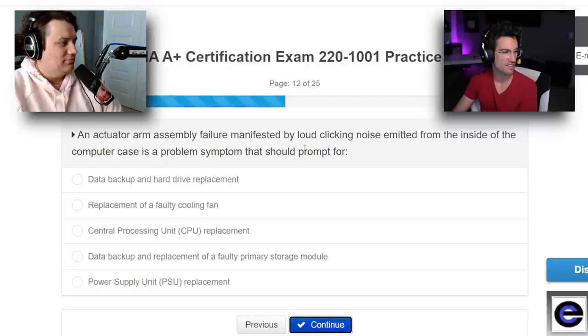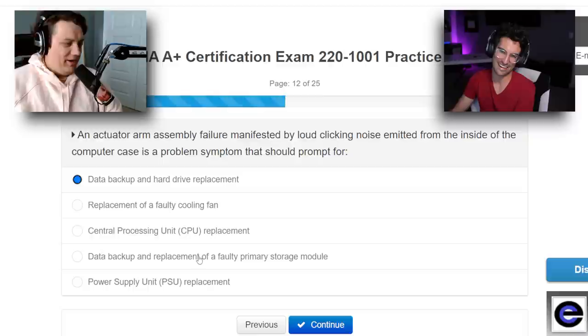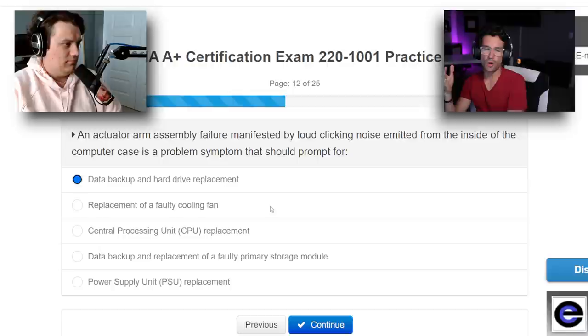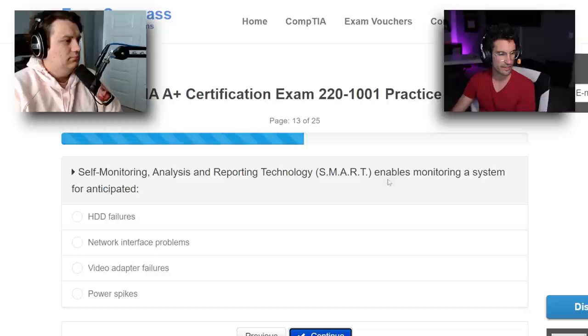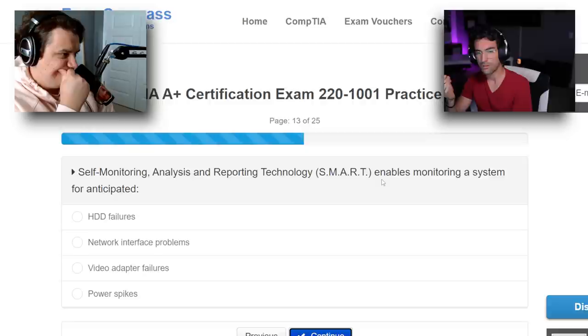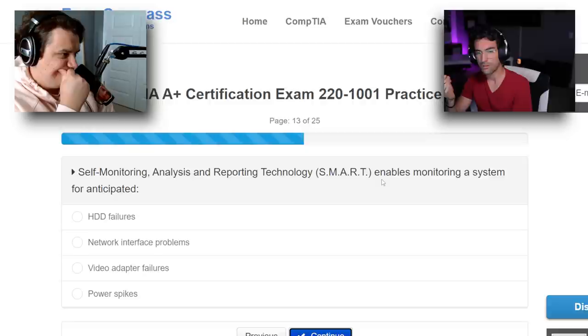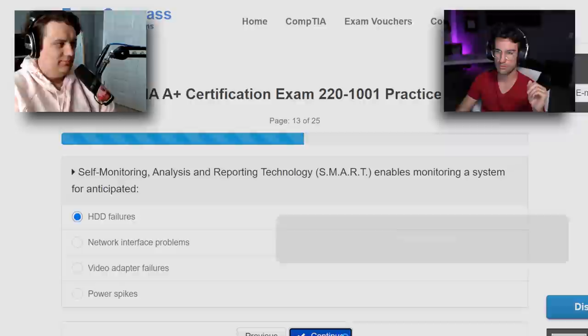An actuator arm assembly failure manifested by loud clicking emitted from inside a computer case is a problem symptom that should prompt a hard disk replacement — first answer. 'Faulty primary storage' is kind of the same answer but too specific. I think it's the first choice. Self-monitoring analysis and reporting technology — SMART — enables monitoring a system for anticipated hard drive failures. I've seen SMART and storage referenced together in a BIOS before. Going with hard drive failures.